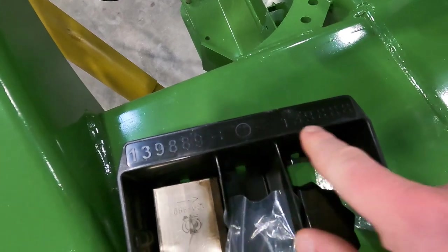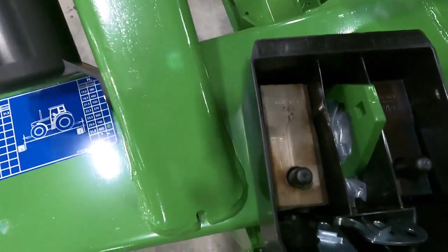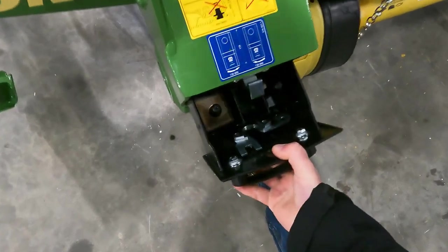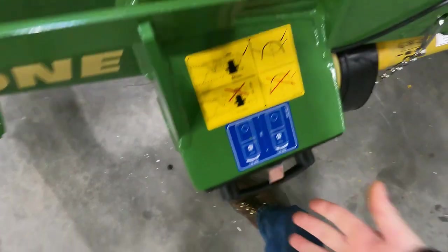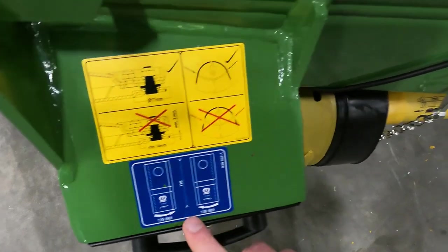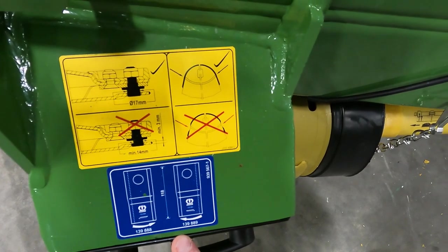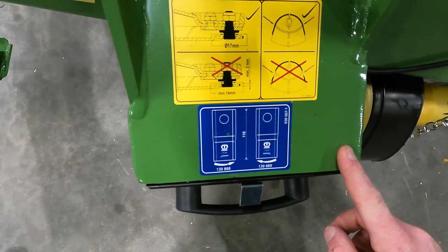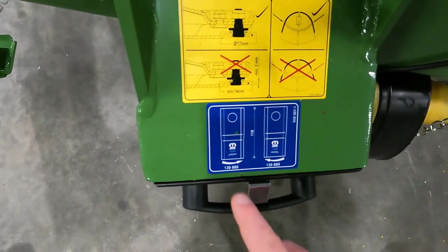On this box you can also see it gives you the part numbers for the left and right hand knives, which is pretty cool. There's also a sticker right above the box showing you the direction of the knives with the part number. Above that, it talks about checking to make sure your spring plate and knife bolts are good.